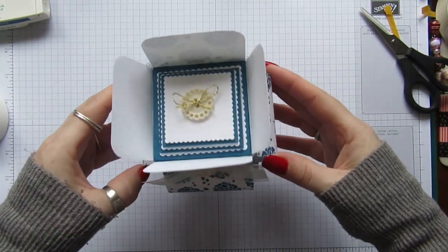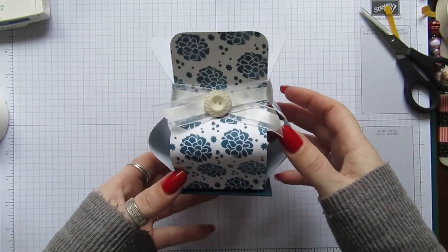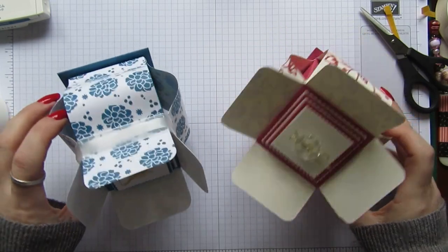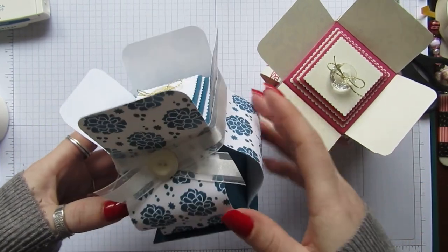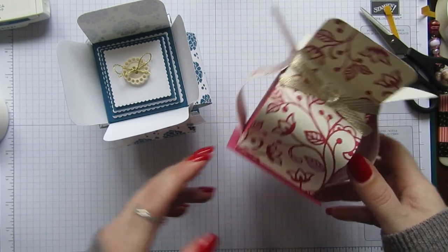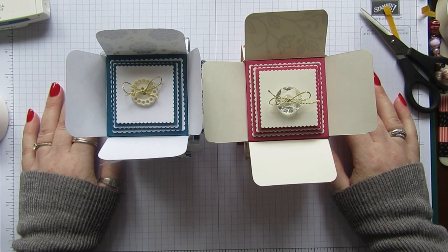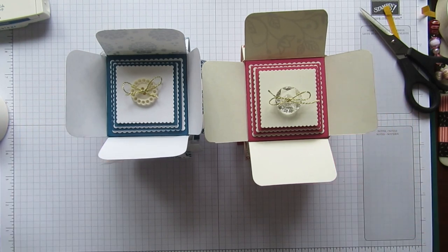And there we go — we have another gorgeous, unusual little gift box for any occasion. I just think it's so, so pretty. I love these little boxes. That's the one I made originally. I hope you like it — it is very similar to the other one, just smaller and wider, and I've just decorated the top differently. You can decorate them any way you like and they just look so nice. I hope you've enjoyed it. All the info will be on my blog and I'll be back again next Wednesday with another tutorial. Thanks for watching and bye for now.